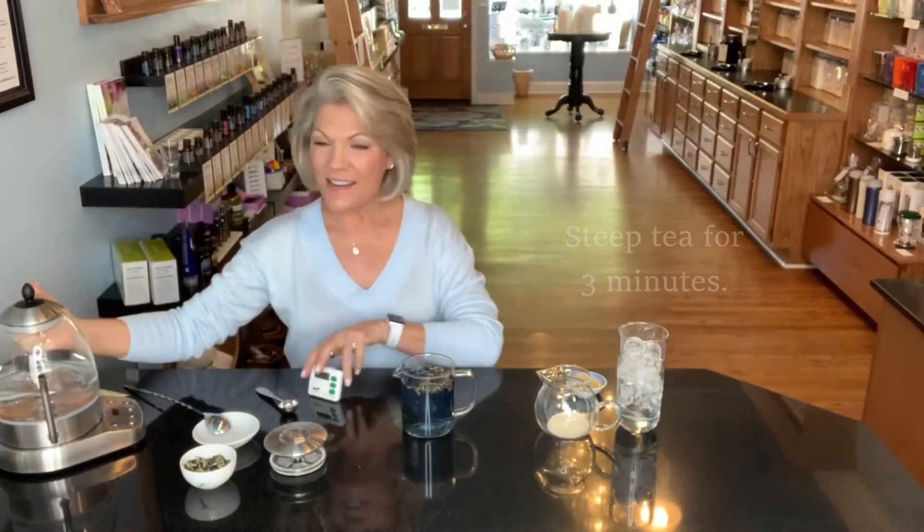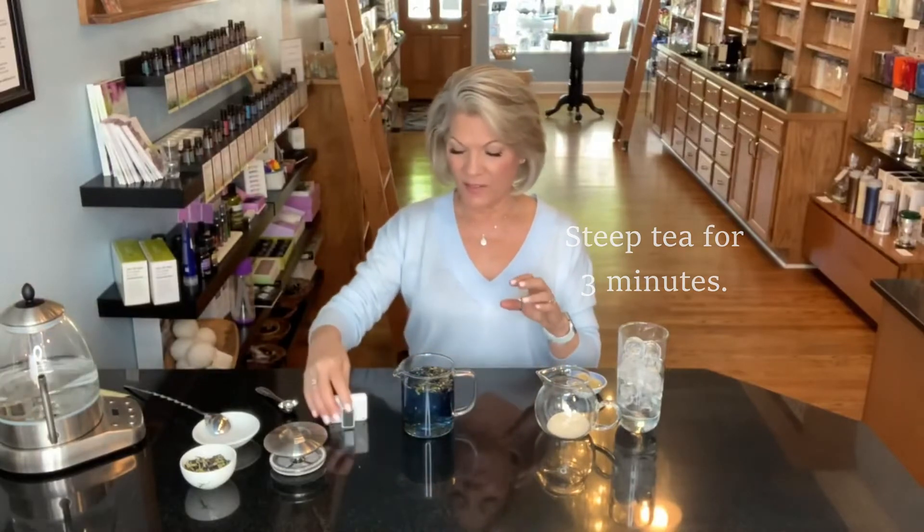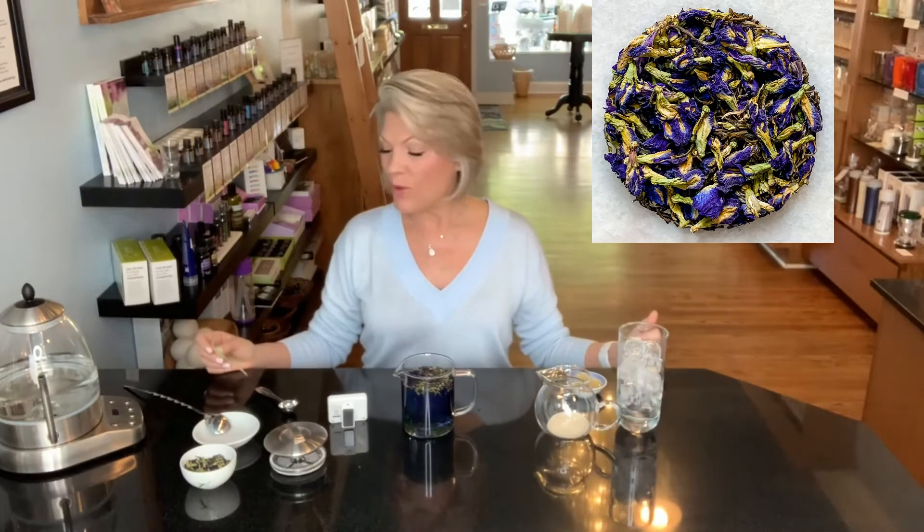We are going to let that steep for three minutes and I'm going to tell you all kinds of wonderful things about it. First of all, the Yin Hao Jasmine is a green tea, so it is full of antioxidants. It has that great immune boost and support that we're looking for from green tea — so it's terrific for that. The jasmine is kind of more of an aroma than it is a taste, and it really gives us that beautiful, heady jasmine fragrance. I wish we had smell-o-vision because it really does smell wonderful.